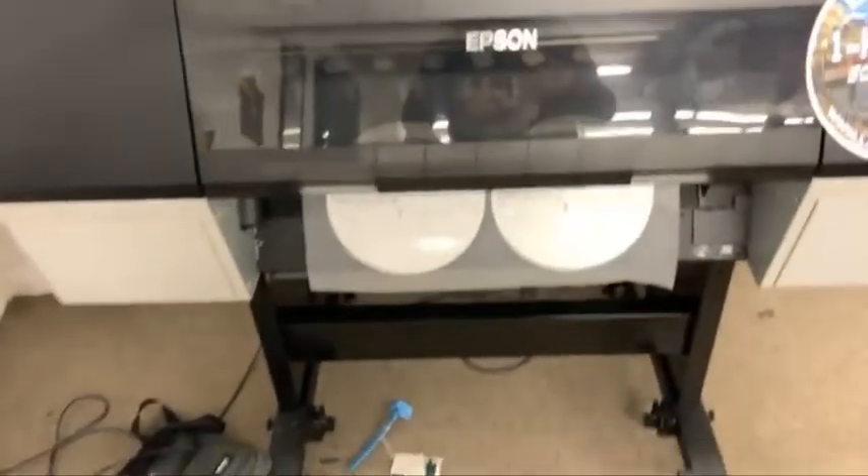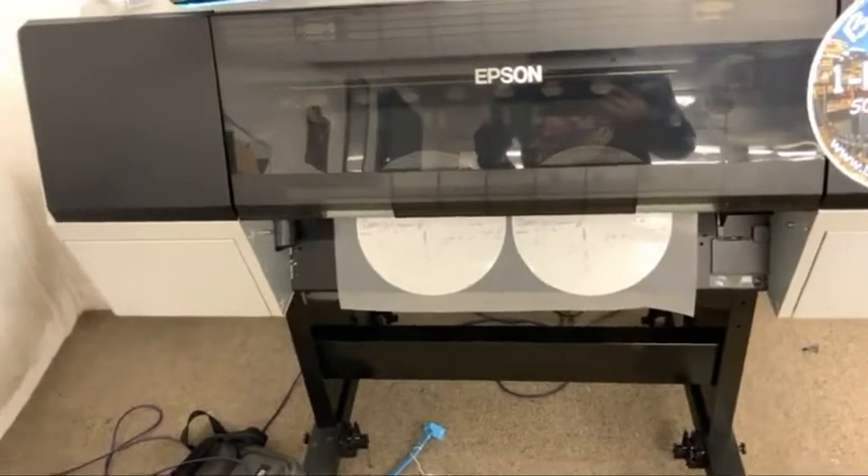If you need transfers done the same day, this is the way to do it. We're going to take a look at the print in just a second, and I just want to make sure we get a cut on it once it's done.